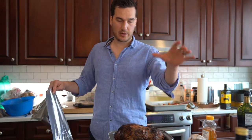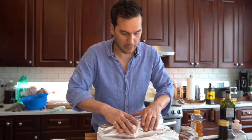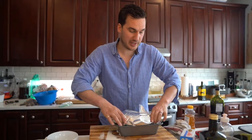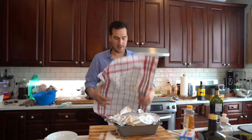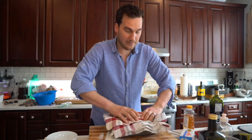The lamb was at 135 in the center, so I'm going to let it rest now with tin foil and a cloth over the top to let it rest, so that all the juices kind of free up and it becomes tender. The temperature of the actual lamb will also increase by five to ten degrees while it's sitting here, and you can just leave it to chill there while the rest of the food gets ready.